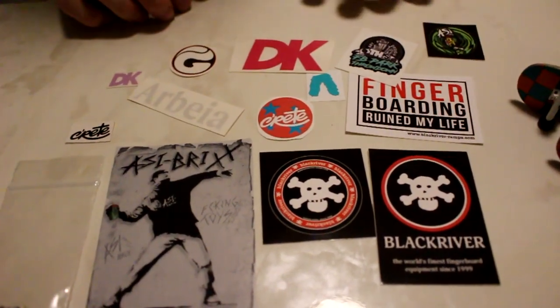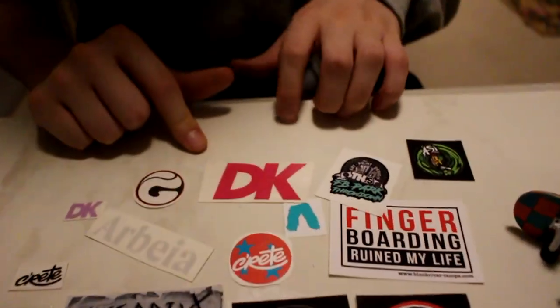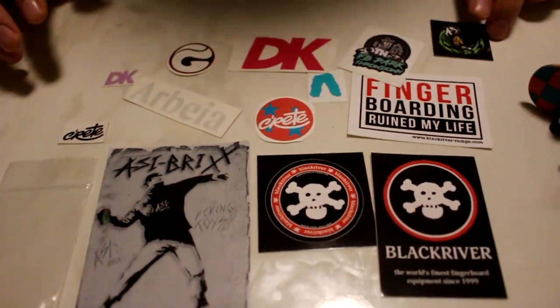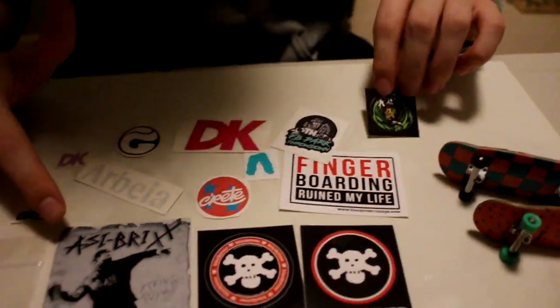She also included a ton of really cool stickers from a bunch of different well-known fingerboard brands — we have DK right here, Beast, Pants, Black River Fingerboard, Rule My Life, lots of classic stuff, and I'm pretty sure we have some Azzy Berlin stuff as well. Really cool — huge shout out to her.